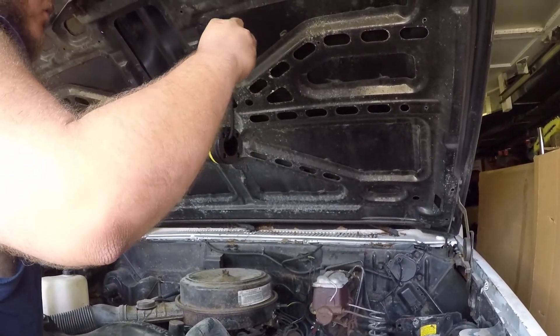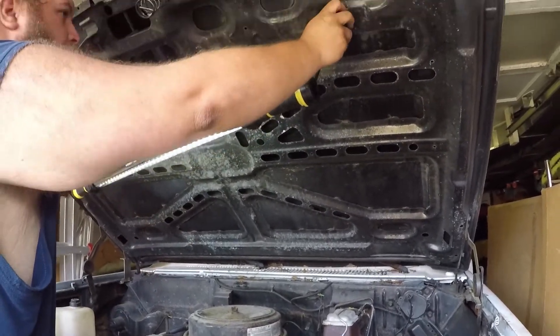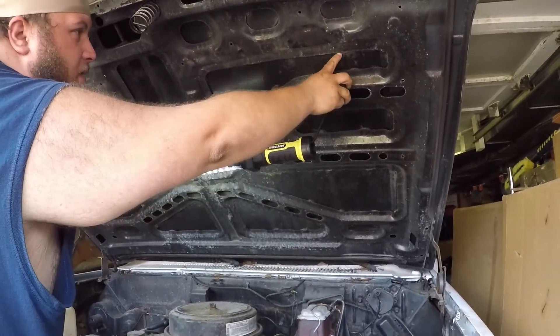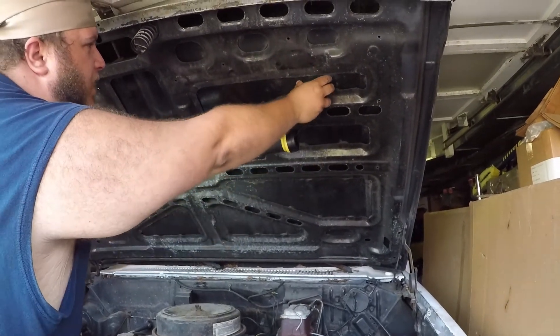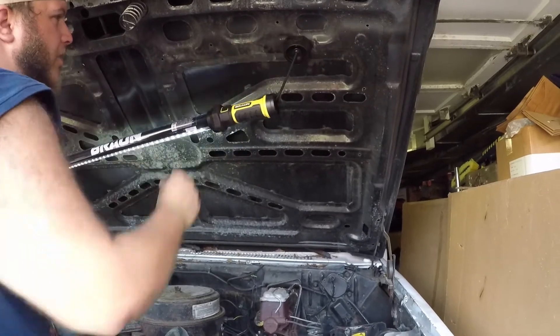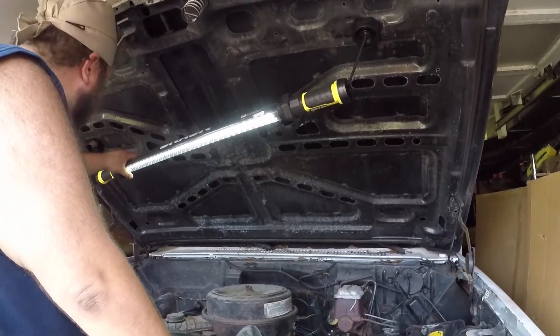It does work while charging. The only problem was the inside support of the hood — that's what was keeping it from sticking. When it's on a flat, nice piece of metal you're fine. I'm digging this.